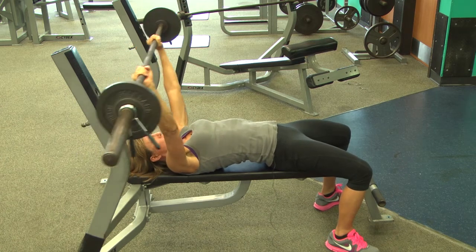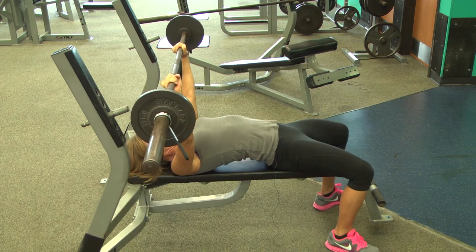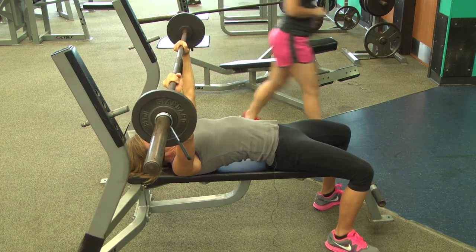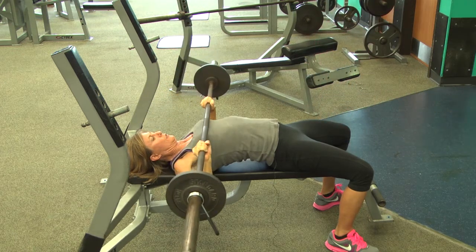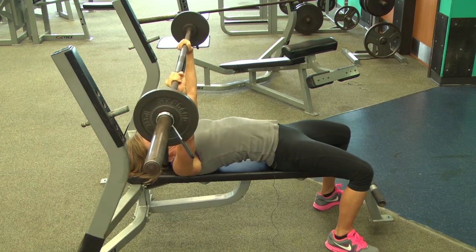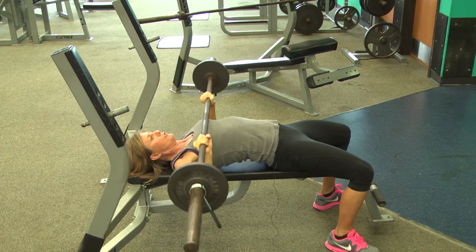You will have your spotter take the bar off the bench for you. Holding the bar and keeping all your contact points intact, you are going to lower the bar right below your chest. Hold it there for a second and then push up. Now you should be able to do this a few times.